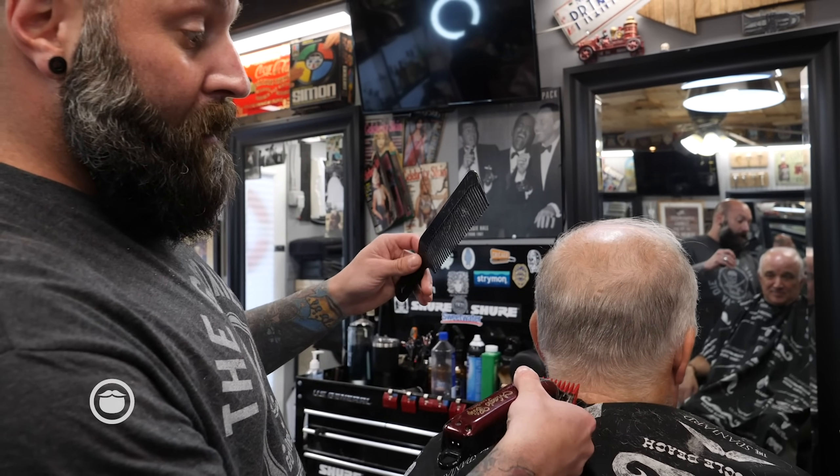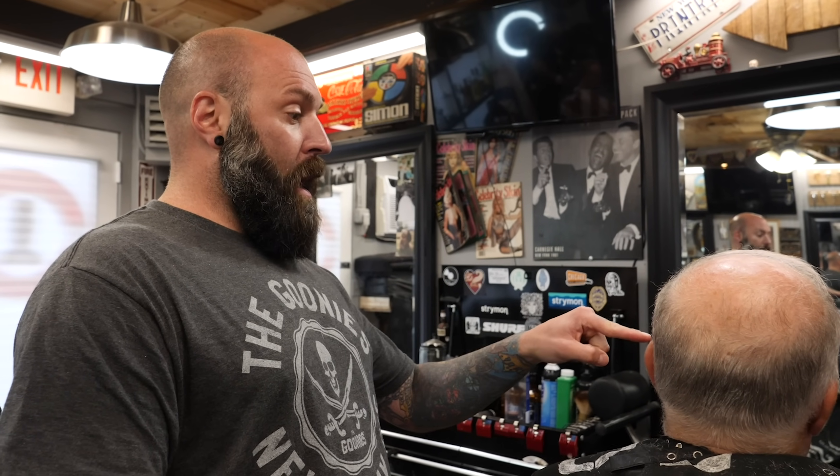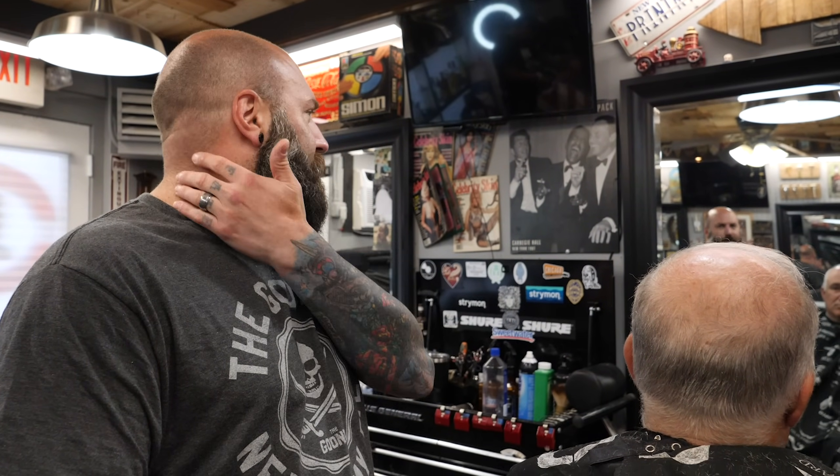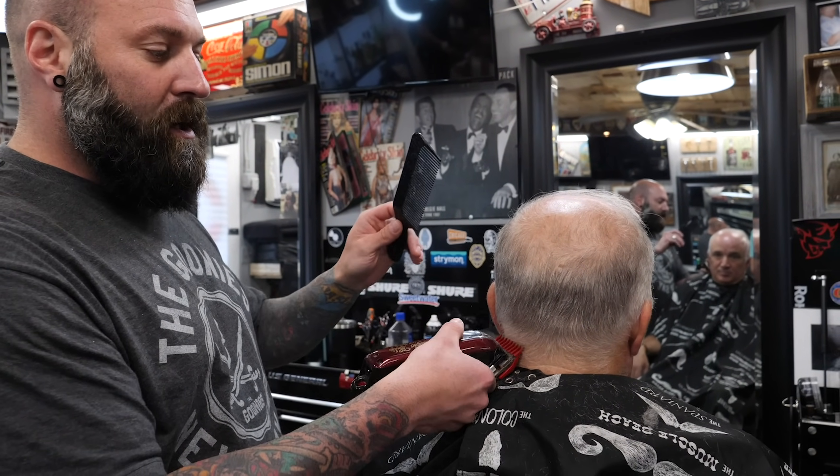Sometimes we do have clients that come in in between. James spoke about how long do you wait in between haircuts? Every client is different, but if you are a businessman where you're seeing your clients all the time, I recommend that you come to your local barbershop — the Dapper Den — and get a cleanup, which would just be around the neck and the ears. So it doesn't grow over and hang over your collar. It's not a full haircut, it's just a cut in between.